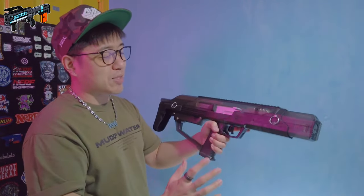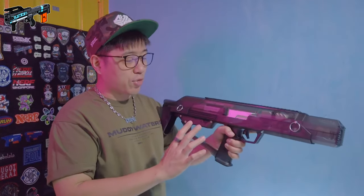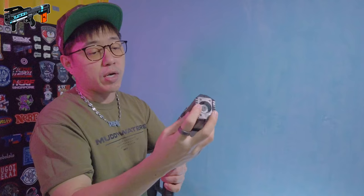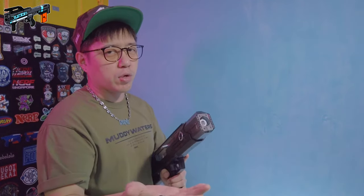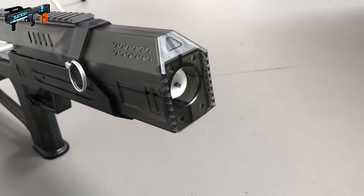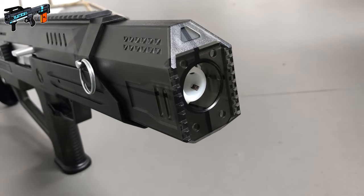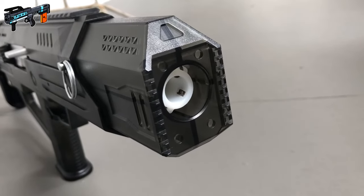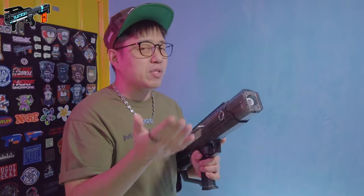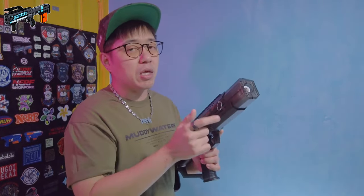I am a huge fan of the way the blaster looks. I really like the sci-fi style — I think it just looks so cool. Starting from the front, it's got this full muzzle piece with a pseudo meat tenderizer style muzzle brake design. Inside that is a bearing scar. QWK were the first people in the market to actually introduce the concept of scars using bearings, so the bearing scar harkens back to them. Other manufacturers now produce bearing scars, but I believe QWK created the first.